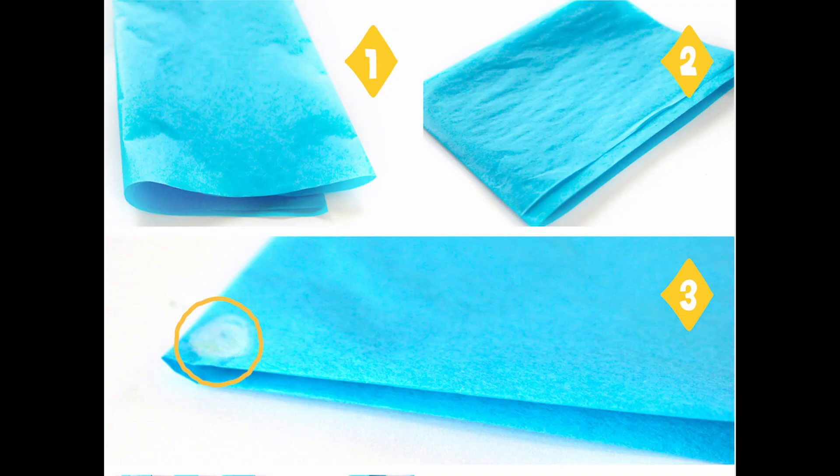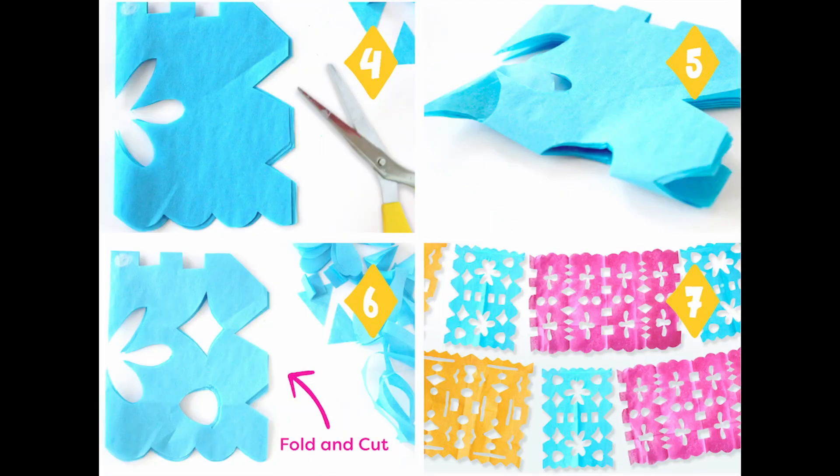First, you want to start by folding your sheet in half and then again in half, like what you see in steps 1 and 2. Make sure only one side has folds, and make a dot on the corner of the folds, like what you see in step 3. This is where you will not cut at all. From there, cut all the other sides like you would a snowflake, except for the corner with the dot and folds.